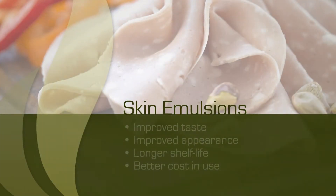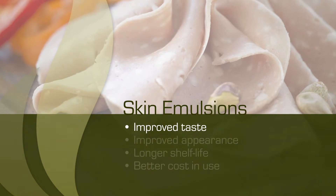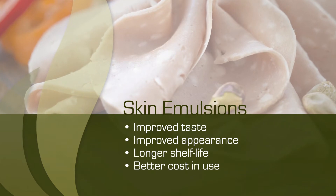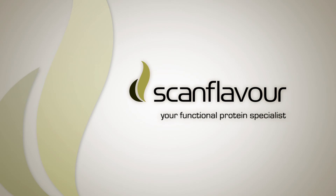Your benefits from using Scan Flavor skin emulsions are improved taste, improved appearance, longer shelf life, and better cost in use. Scan Flavor, your functional protein specialist.